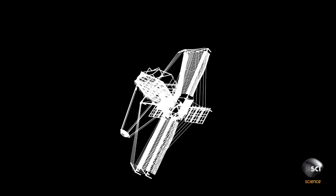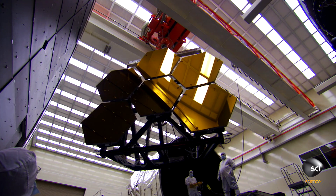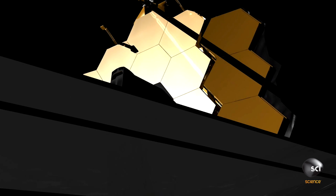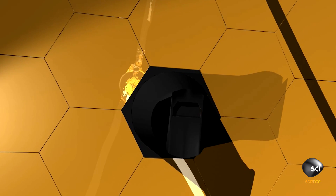How do you fit a six and a half meter diameter telescope in a rocket that's less than five meters? We actually fold up the two wings of the primary mirror so that we can fit it in the rocket. The two wings will unfold, but all 18 mirrors actually have to deploy once we're in space.